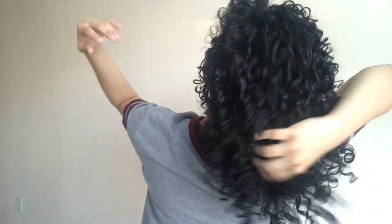These are my results after styling and diffusing — 100% dry. The volume is not a lot because it's still day one, but the volume increases on day two and three. And I'm just scrunching out the tiny cast that I have from using the gel.